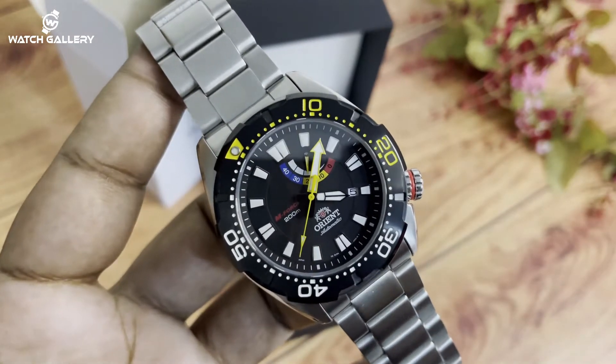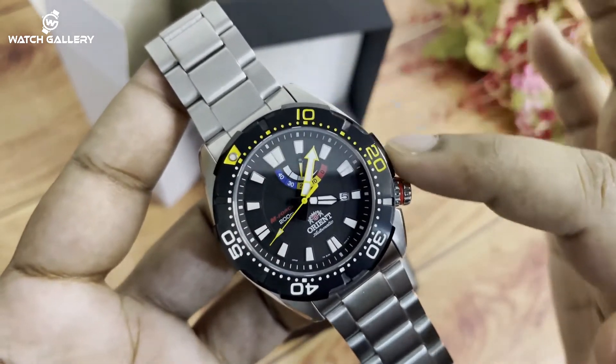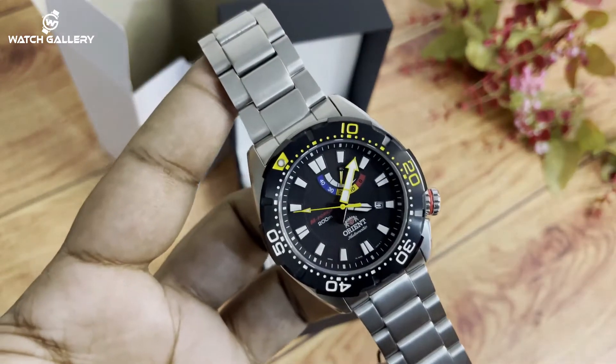This is the exclusive look. The dial system is 45 mm. This is without crown. The size is 45 mm.